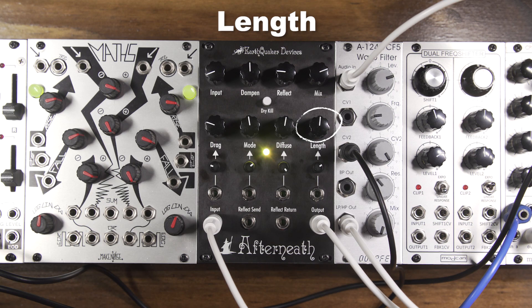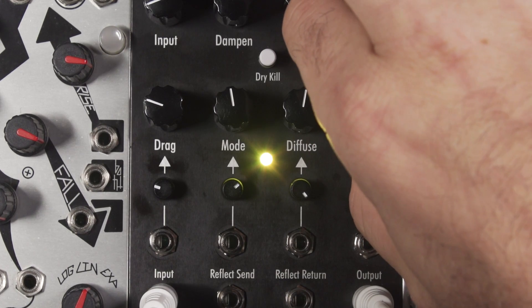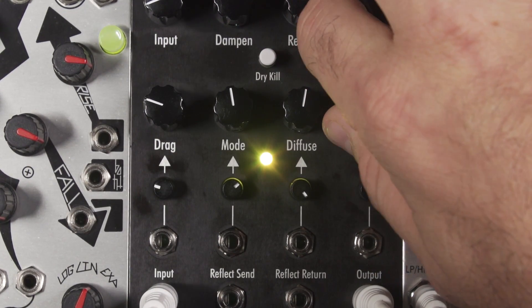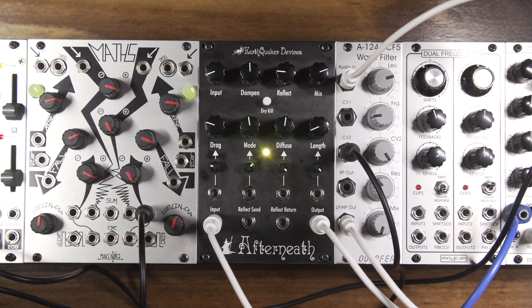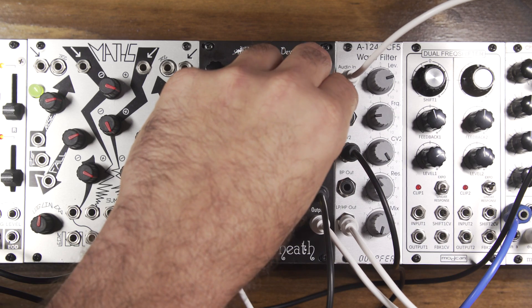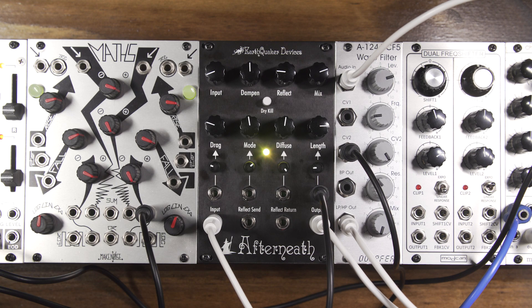Length. This controls the decay length of the reverb. Turning the knob counter-clockwise shortens the decay, while turning the knob clockwise lengthens the decay. We will use channel 4 of the Maths to modulate the CV input of the length. We can then change the offset with the length knob and use the inverting attenuator to invert the signal, which changes how the Maths is affecting the length of the decay.